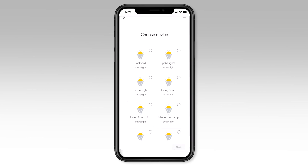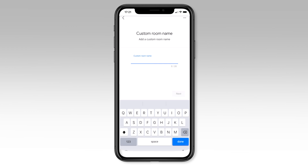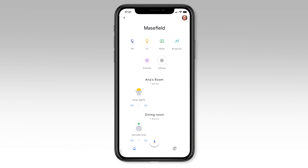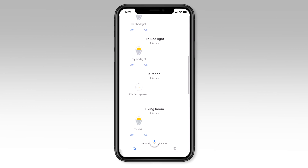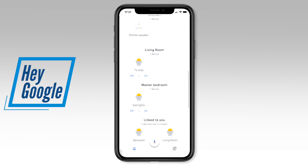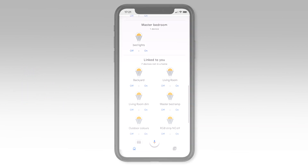Go ahead and repeat this process for all of your devices to finish setting up your Google Home so you're ready to control it with your voice. Once you are done, you will have all of your Google Home rooms set up with the Pixie devices allocated to each room. This also means that you can now communicate with your Google powered voice assistant and control your Pixie Plus home with your voice.